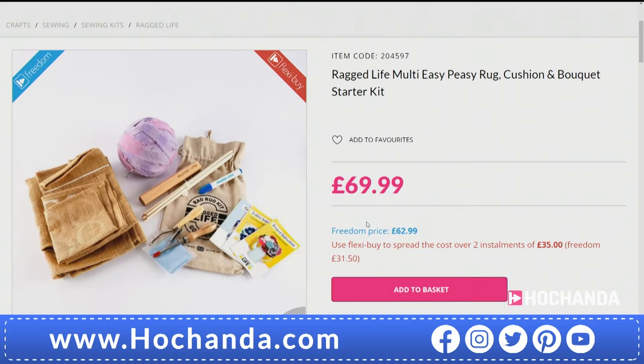Absolutely fabulous value. There is a Freedom price on it and it's a why-not deal — a saving of about £7. If you're putting postage on top and you're not a Freedom Member, look what you're saving. It just adds up. So it's a why-not deal — much easier to be a Freedom Member and get that discount, and you are saving even though you're paying out for that Freedom Membership. There's a Freedom FlexiBuy on this as well — two payments of £31.49.